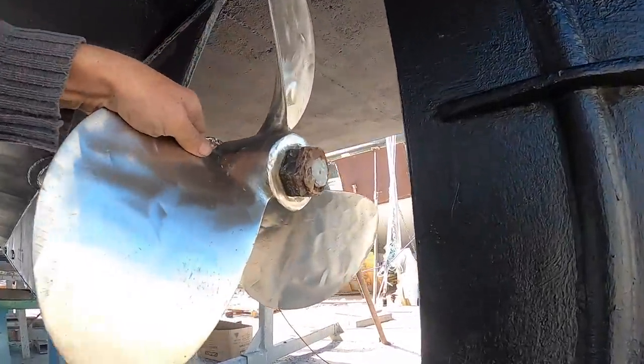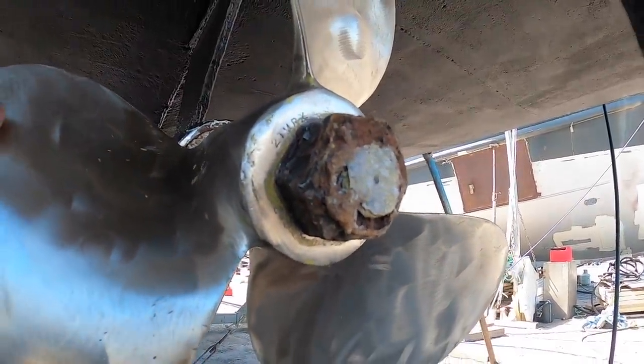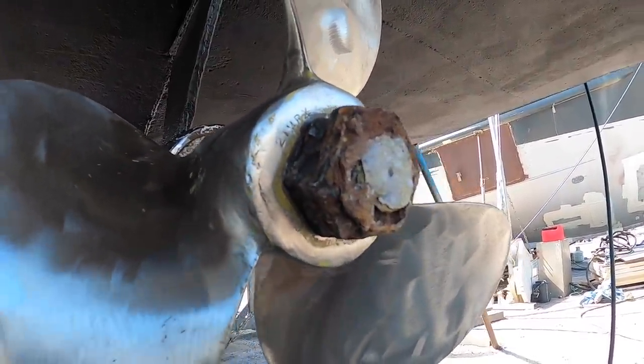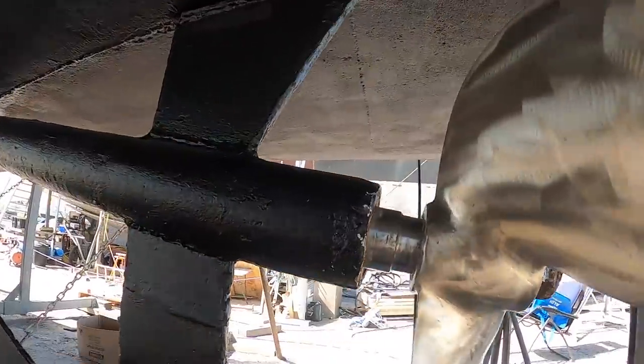Got it pretty clean with the angle grinder. Also, you can see some numbers on here I never noticed before — 21 MRX and then G52 under there. Good to have a little bit of information about it.